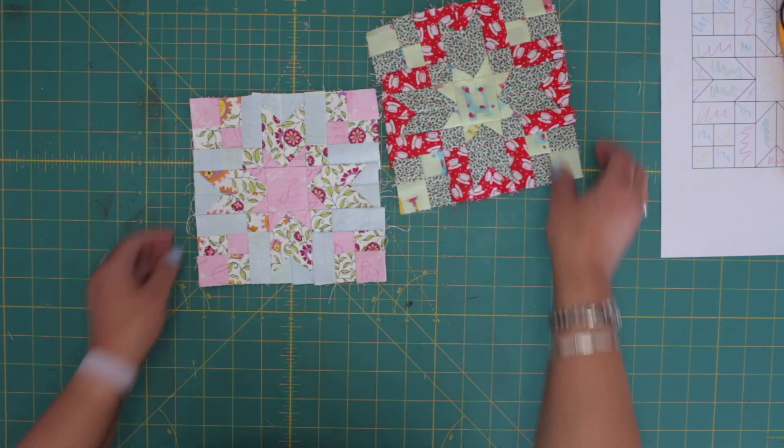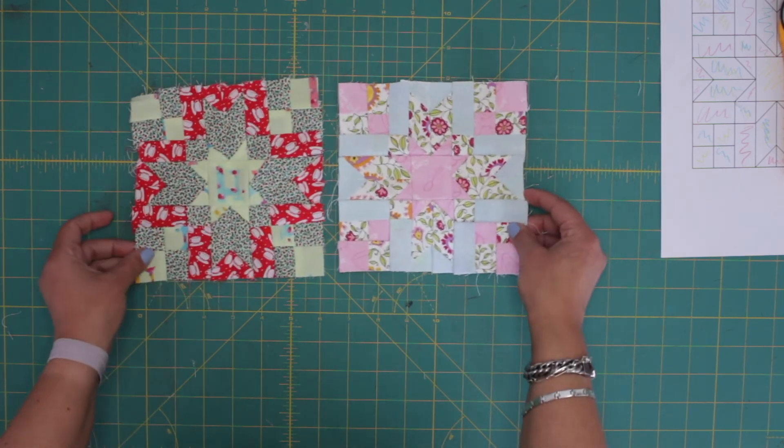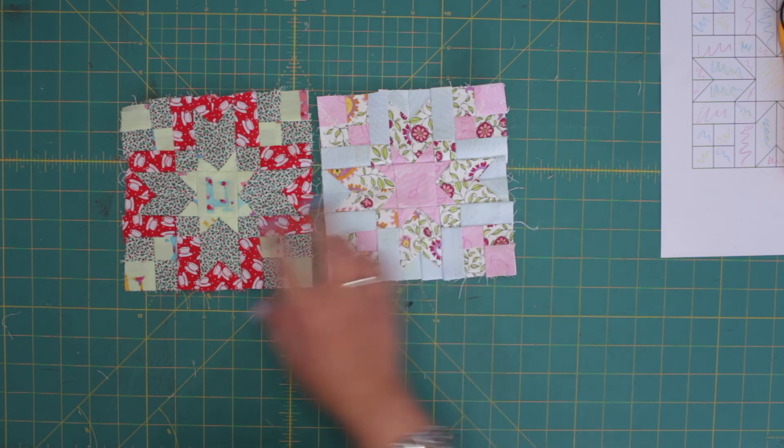So this was the other one — I made the first with the templates and the paper pieced. As you can see, they are both pretty good. We chose big print, middle print, and small.